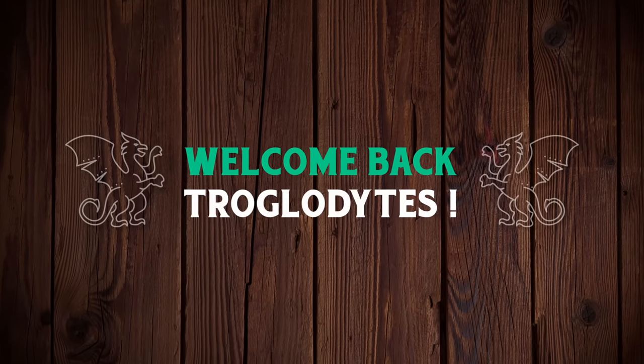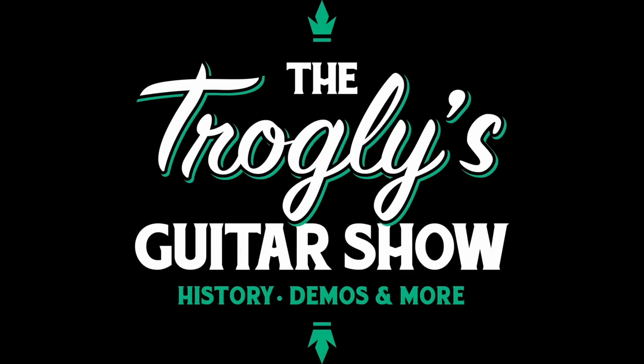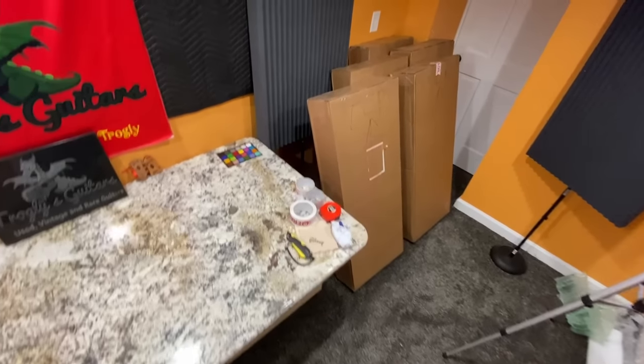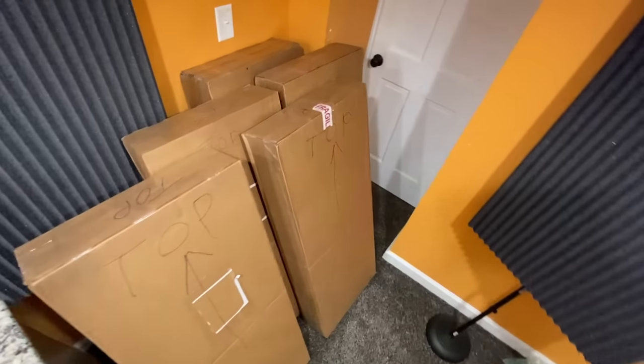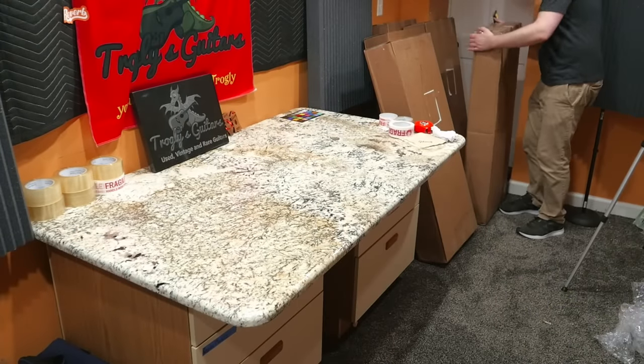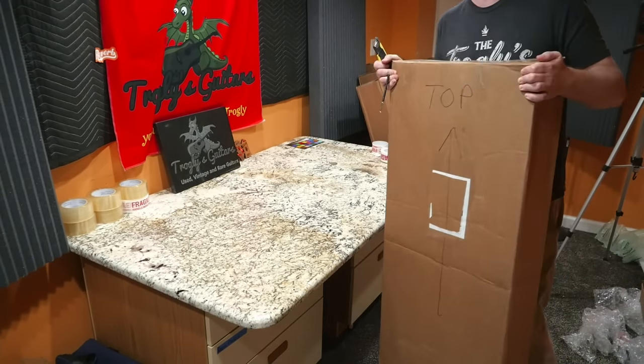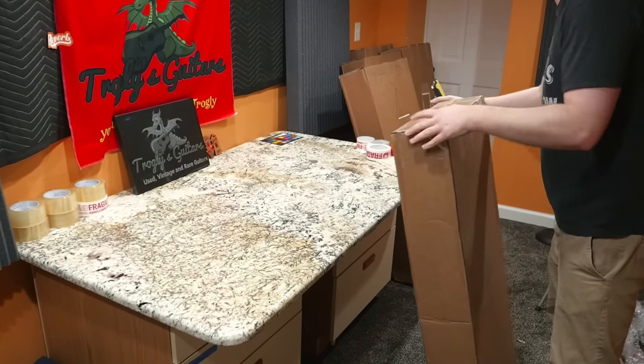Welcome back troglodytes to your daily dose of guitar information, The Trogly's Guitar Show. We've got a great unboxing episode today, but unfortunately I purchased these guitars on rather sad terms. About a year ago, a viewer of the show reached out to me to ask for help getting a guitar from Japan to the U.S. And I was able to help him.